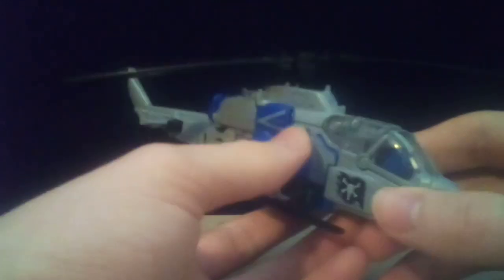Moving on to transformation: the first thing you're going to want to do is just fold these around and get them out of your way. Next, swivel his weapons — his robot mode weapons and his vehicle mode missile launchers. You're then going to want to simply untab the intakes, untab this, bring this down, untab it from the back, and then just bring it out.